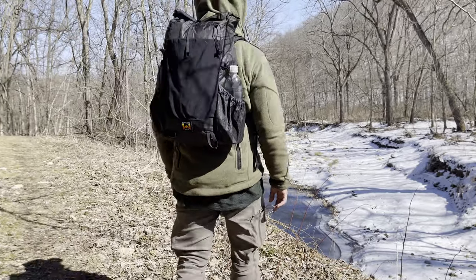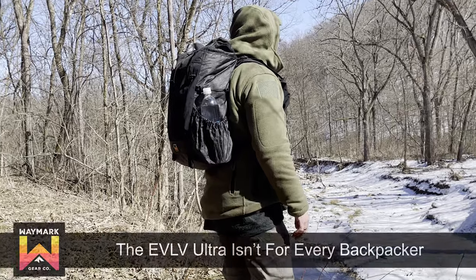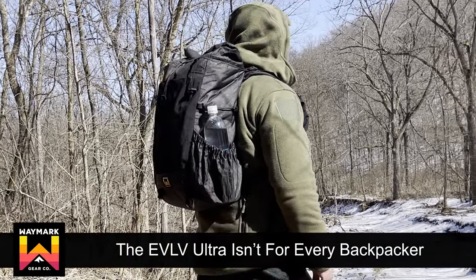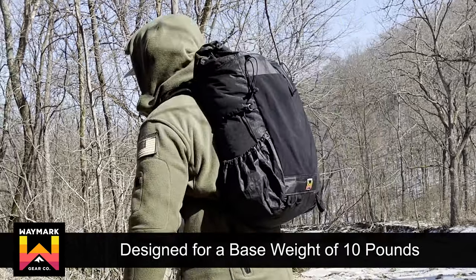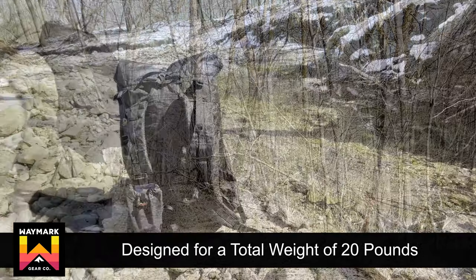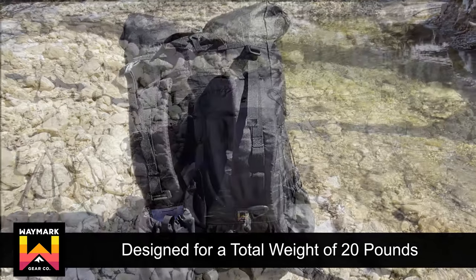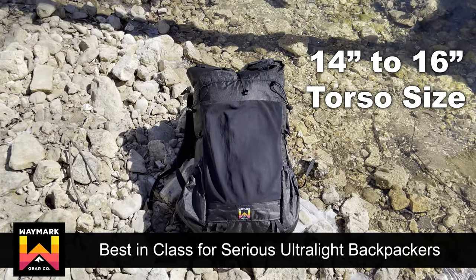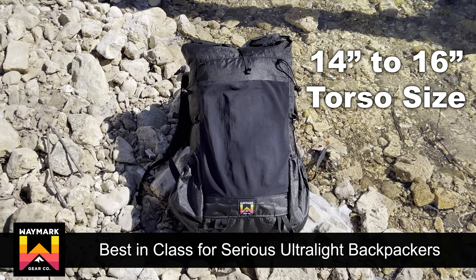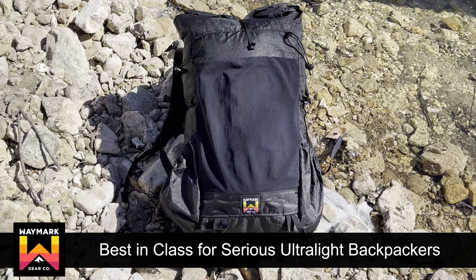Despite all these great features and the amazing Ultra material, the Evolve Ultra isn't for everyone. Unless you're just using this as a day pack, the Evolve is designed for backpackers with a base weight of about 10 pounds and an overall pack weight of just 20 pounds. 35 liters means your equipment needs to be dialed in and ultralight. Right now, the Evolve is available in one torso size in the 14 to 16 inch range. If these specifications fit you and you've got your equipment dialed in, then the Evolve may be the perfect pack for you.